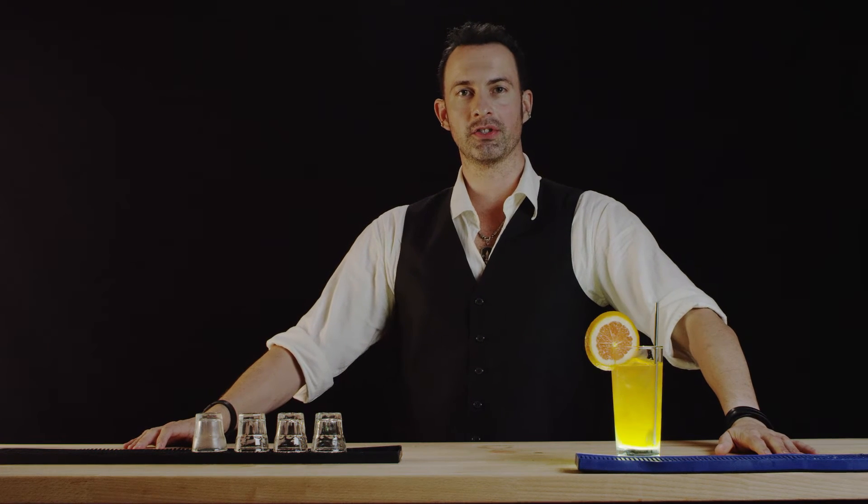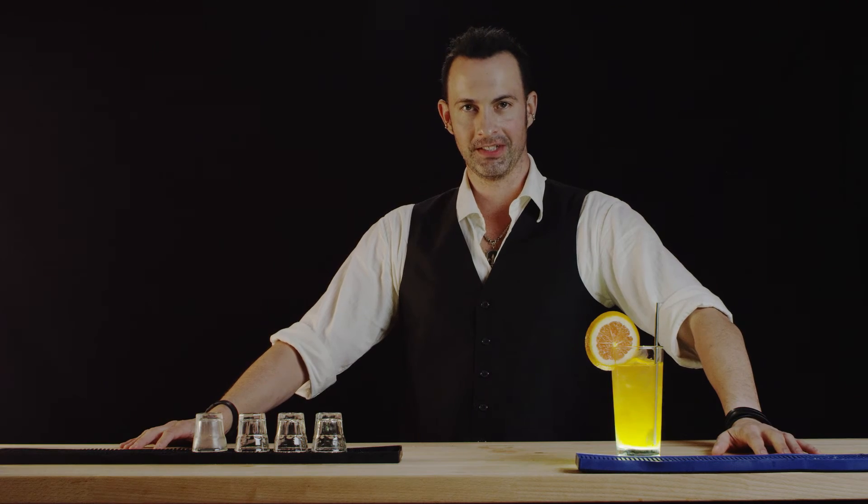Thanks for watching Best Drink Recipes. I'm Eliya. See you next drink.